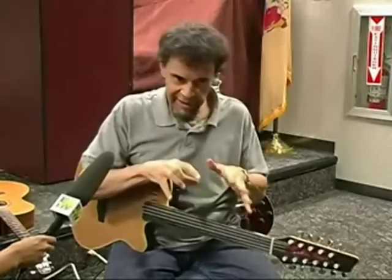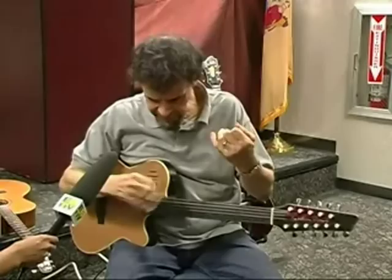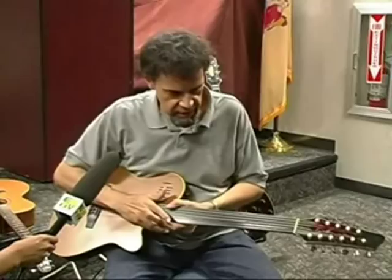An oud is a much shorter scale instrument with a very big, round, bulbous back. And it's not tuned like a guitar. It's played with a pick and it's played tremolo style. But the idea here was the Godin people took the guitar, stripped the frets off of it, and gave it 11 strings like the oud.